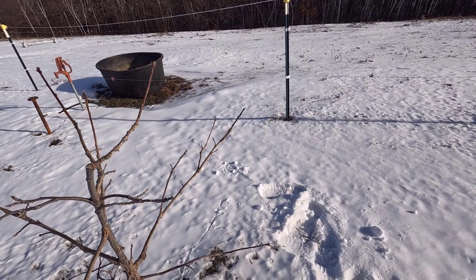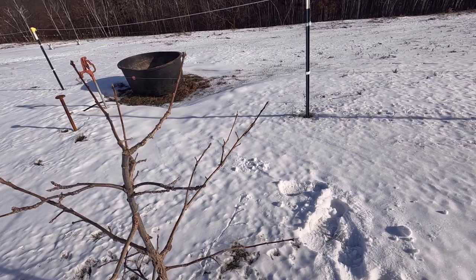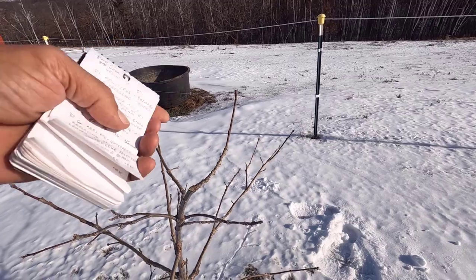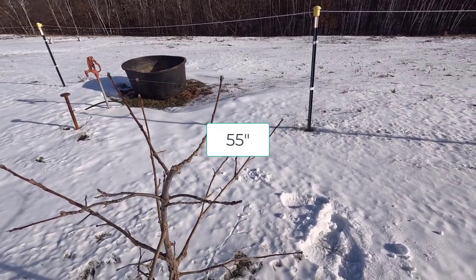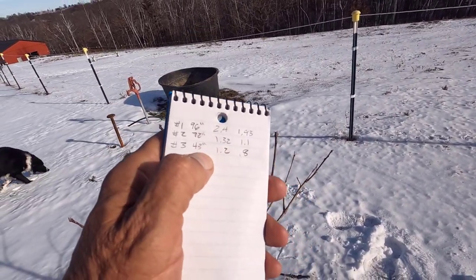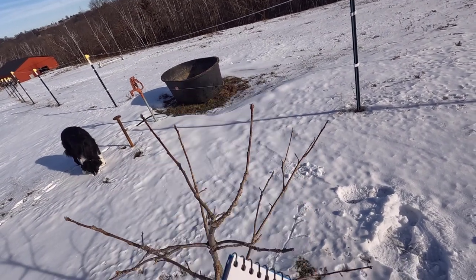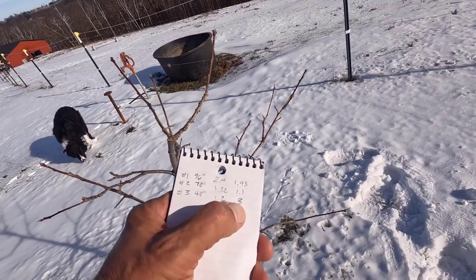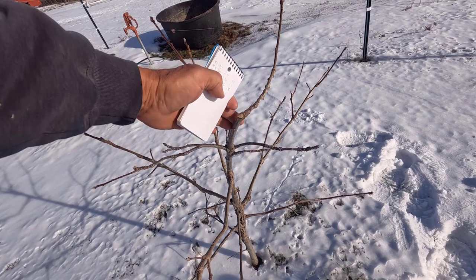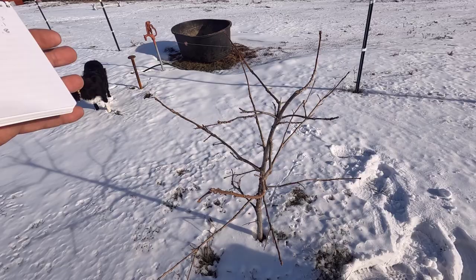The new height on this is 43 inches. I had to stand it up to get the height; I'll flash the stats on screen. Number three is 43 inches tall, 1.2 inches at a foot, and 0.8 inches at two feet. This one is a real slow grower, but now it has a pretty good shape to it.